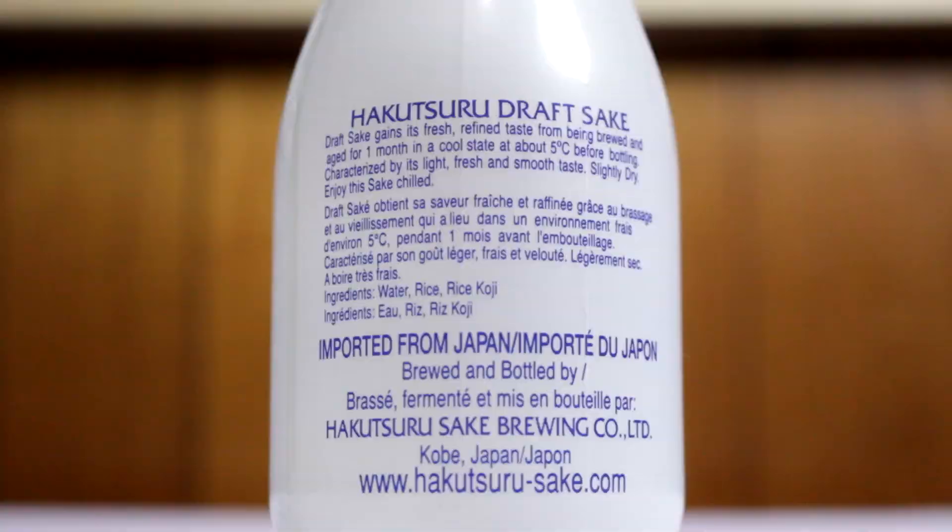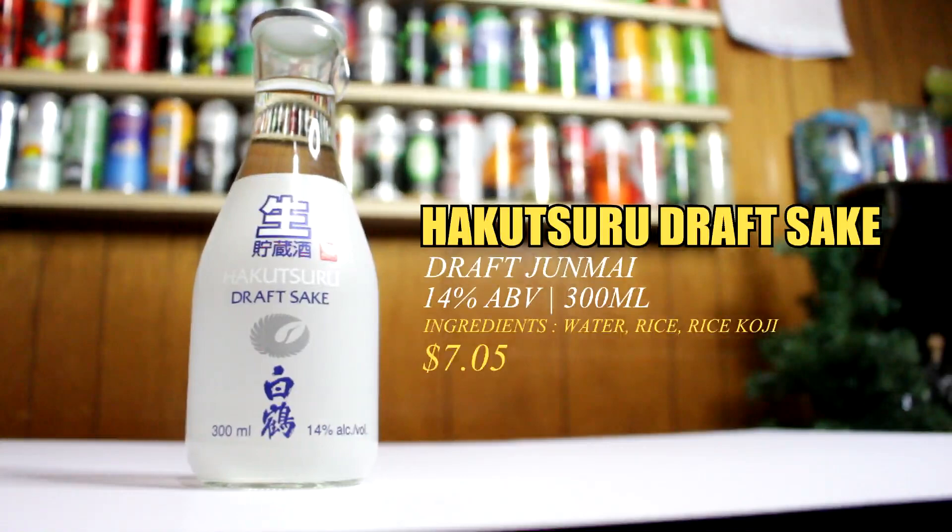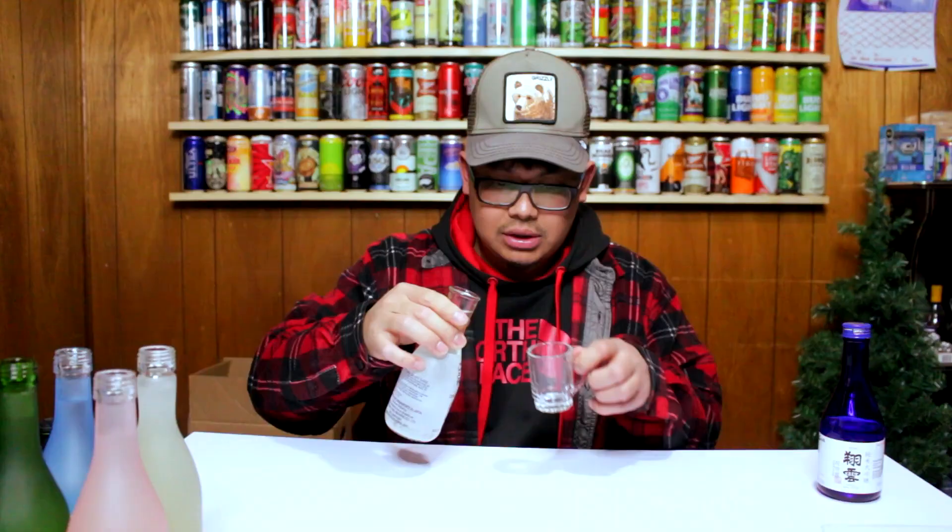The next one I'm going to try is the Hakutsuru Draft Sake — 14% ABV, 300ml. Let's see. They all smell the same though.